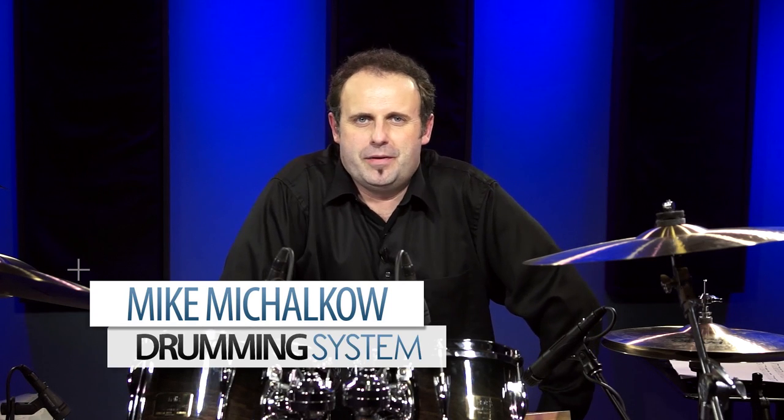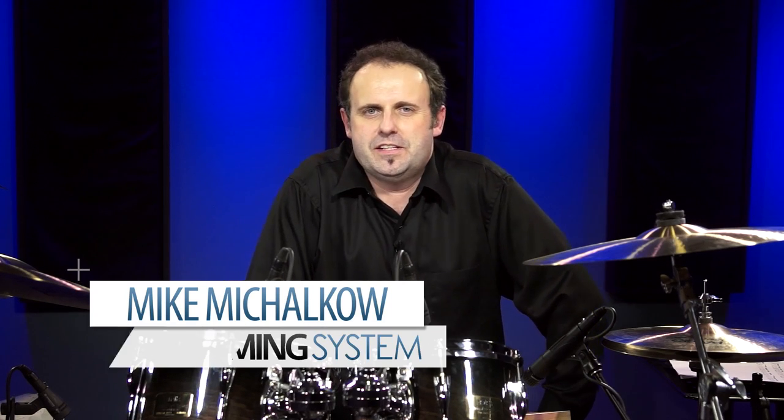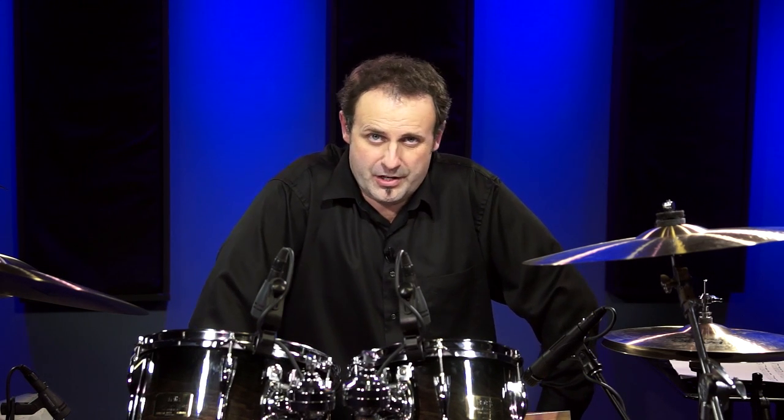Hey everyone, it's Mike Michalco and I am the author of The Drumming System. In this lesson I want to teach you the main groove from the song Tom Sawyer by Rush.